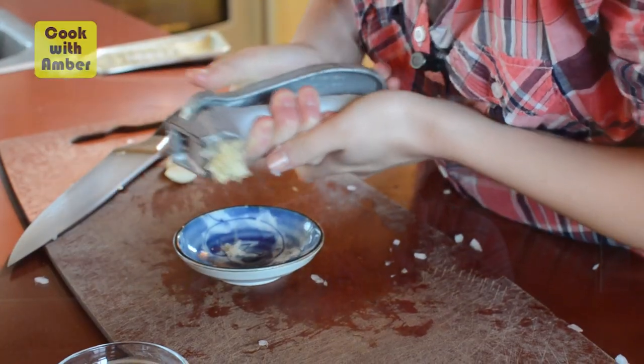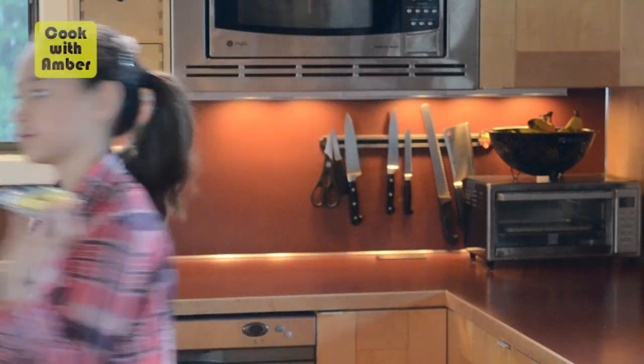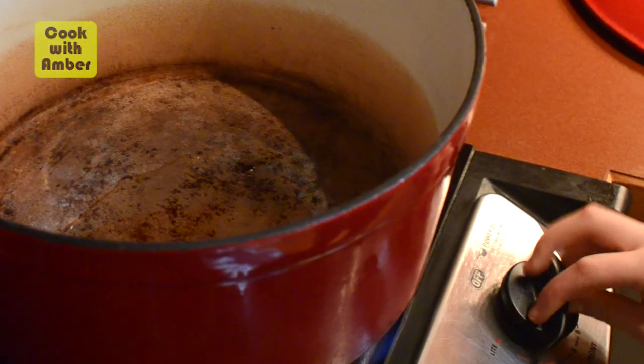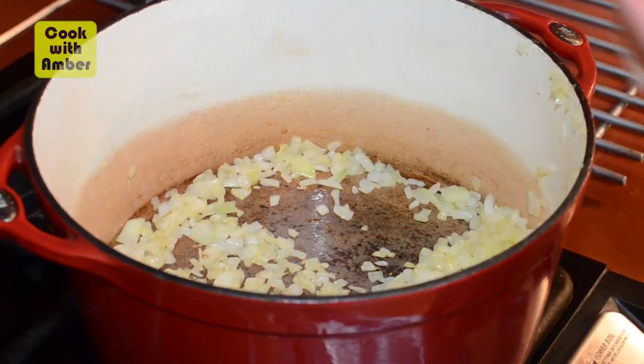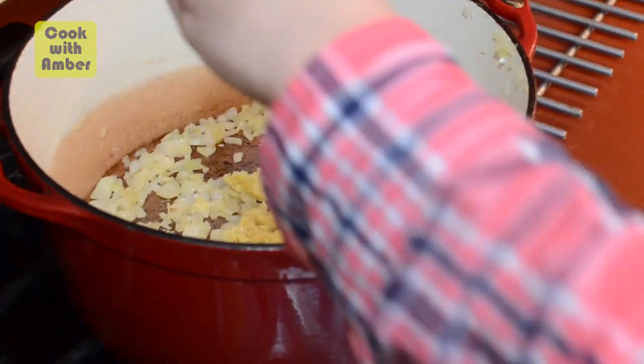Now take a smaller dish and a garlic press — three cloves of garlic and crush it into your dish. Now we're gonna take our ginger and peel it with a potato peeler. Now that it's peeled, we're gonna grate it. Now let's go cook the onions and all of this amazing flavorful stuff. First we're gonna add in our grapeseed oil and turn it on to a medium-high heat. Now we add in our onions and cook them till they're translucent. Then we're gonna add in our garlic, ginger, and curry powder.